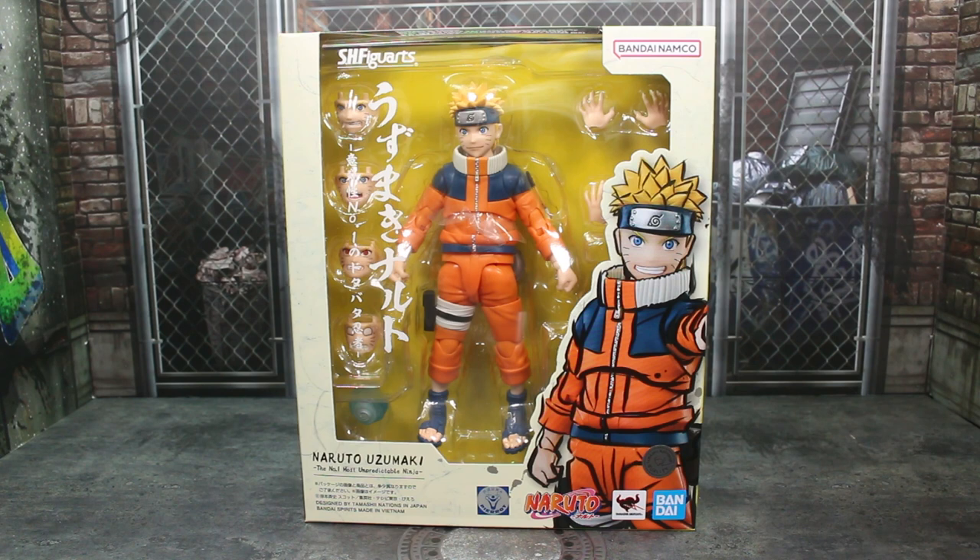The younger Sasuke figure should be out next month. Orochimaru is slated for the end of the year, I believe October, and it has been teased in Shonen Jump's product calendar that they are going to be making an Obito. So that sounds pretty cool. Cool to have some more Naruto figures — hopefully they don't just make Naruto and Sasuke though. There's a bunch of other unique characters they need to make for this line, either the regular series or Shippuden.